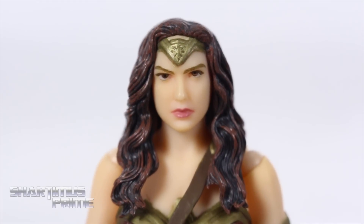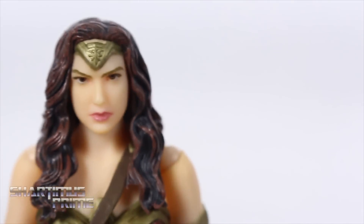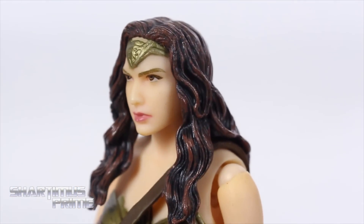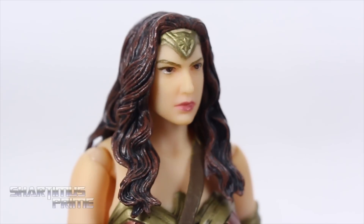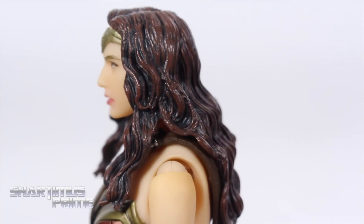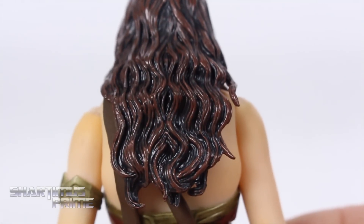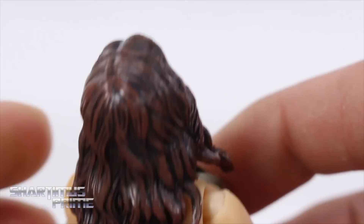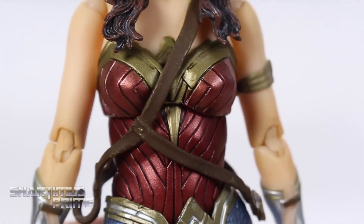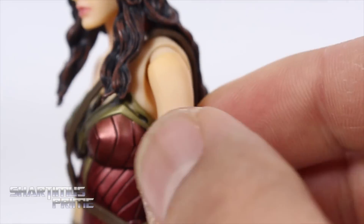On to the head sculpt — I really dig it. I don't like the eyebrow color; it looks a little too gold. But I do like the sculpt of the face — it does look like Gal Gadot to me. I think she's beautiful and plays the role wonderfully. She has nice lipstick. The gold on the tiara looks like they used the same gold as the eyebrows, which is strange. The hair looks great with brown color variation mixed in, even though her hair looks more jet black in the film.